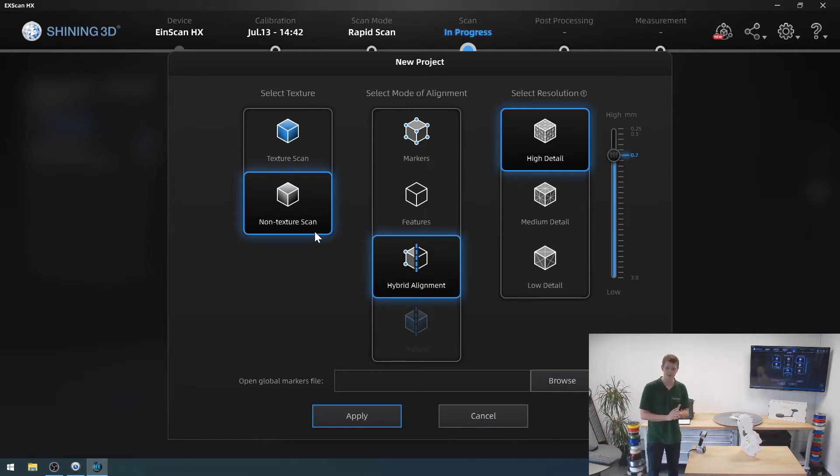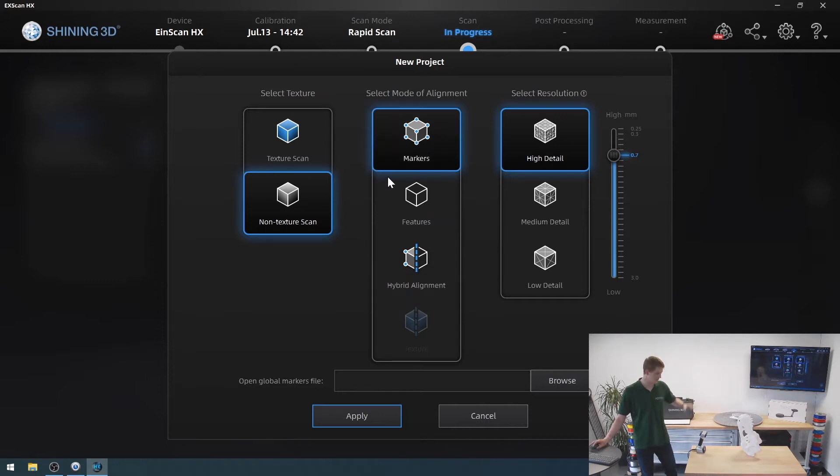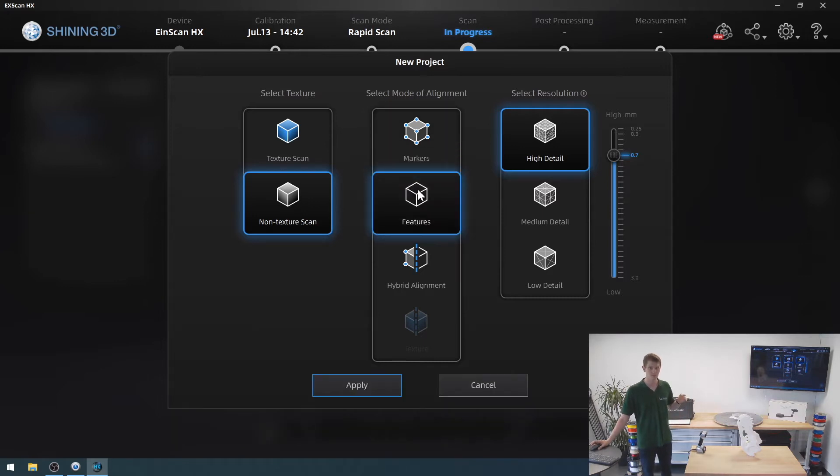Because the whole geometry is seen by the scanner at a time, you can have different modes of alignment. In laser scanning, there's only markers alignment — you don't have a choice, you will need markers. But right now, I could also just align by features, which means it checks what it's currently seeing against what it has previously seen and tries to align those. It does not work well with very repetitive objects — a round cylinder, for example, that's not going to work well. But for something as detailed as the skull, this is perfect. There is also a hybrid alignment mode, or if you do a texture scan, a texture alignment mode where it tries to align the colors. I'm going to stick with features, because that's just the best suited to my current scan.